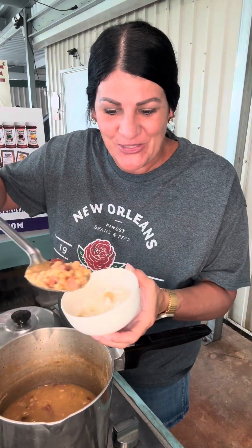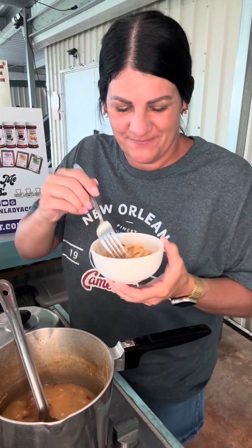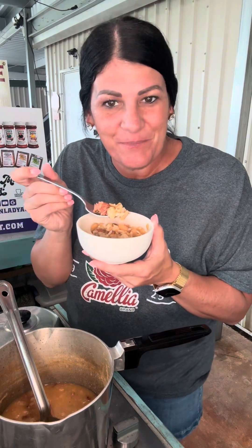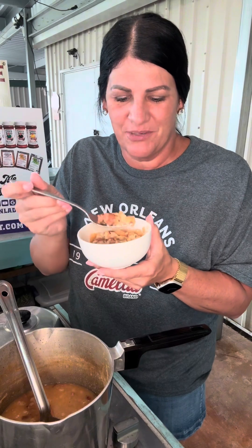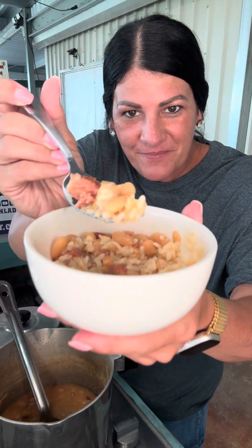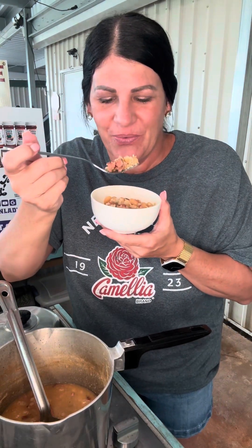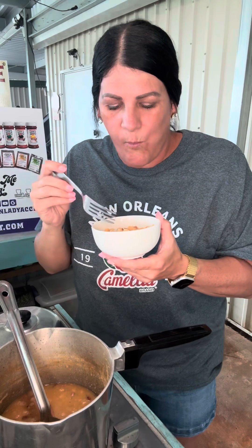Yes, I got some rice in here. Camellia white beans and bougie bologna bites over rice — you can't beat it. I gotta let it cool off a little bit, but I'm giving myself a bite of everything: the camellia white beans, the rice, and the bougie bologna bites.